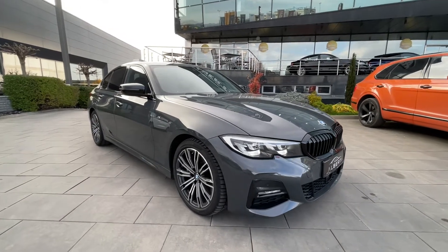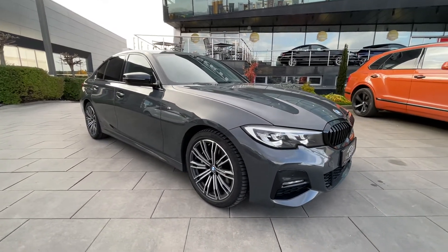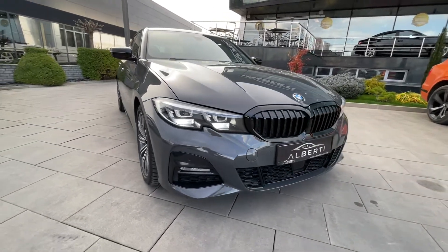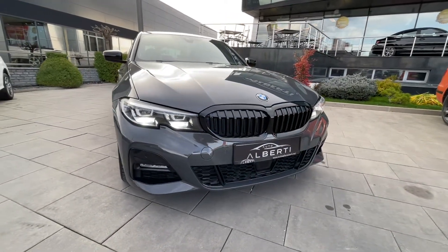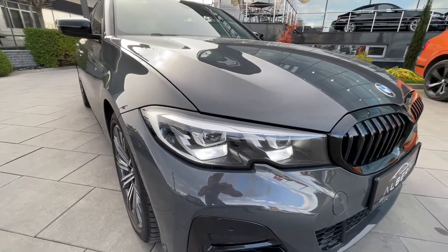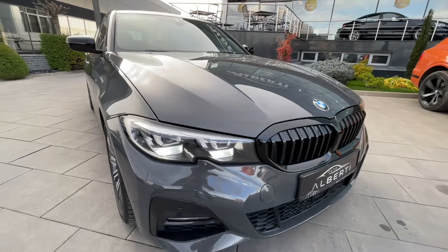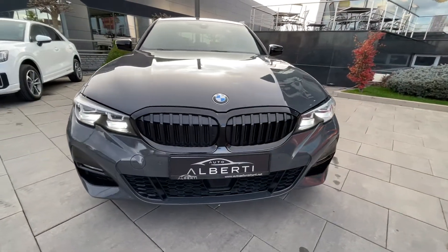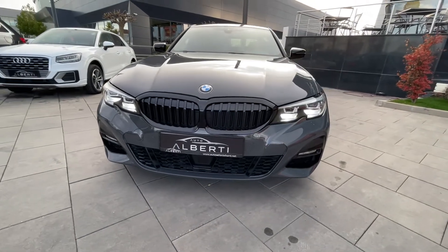This car is fitted with the M Sport package, so you can see we have more sporty bumpers here in the front which look very aggressive. We have LED headlights — you can upgrade to the adaptive LED and laser lights. We also have adaptive cruise control.